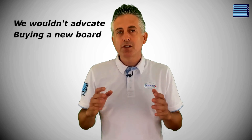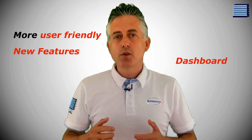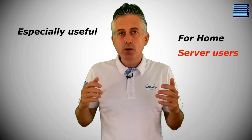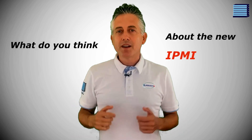To conclude, we probably wouldn't advocate buying a new board just to get the newer IPMI, but it is a really useful thing to have because it's a lot more user-friendly now and there are a few new features — like the dashboard, which is a much nicer way to monitor your server. We know it will be especially useful for home server users who might keep the IPMI page open all day to keep tabs on it. We believe it will be a welcome update and it's definitely the nicest IPMI interface that we've seen. What do you think about the new look IPMI? Let us know if you'd like a follow-up video with a deeper look.